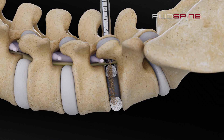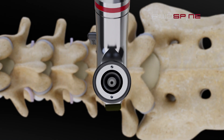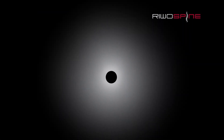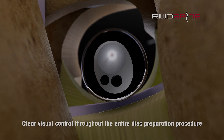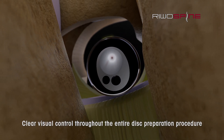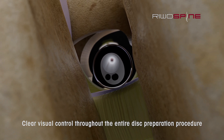For the endplate preparation, the endoscopic visual control makes a specific difference to conventional techniques. After the disc space preparation, the visual control via the endoscope gives the surgeon a complete and clear picture of the operating field. Now the surgeons can make sure that the full preparation for placing the implant is sufficient.